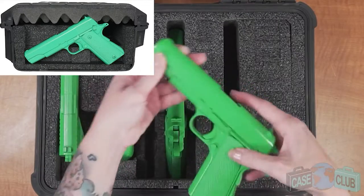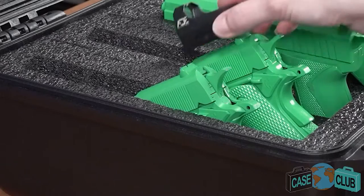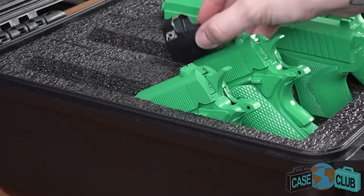Once finished, all of your guns regardless of size and mounted accessories will be fully secured and ready for travel. The foam will accommodate small red dots provided they do not stick up too tall and the gun can still sit in the angled position.